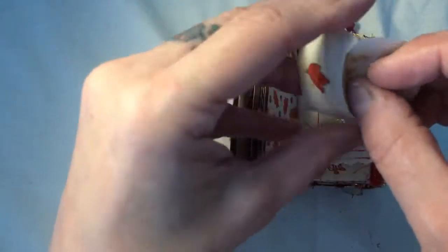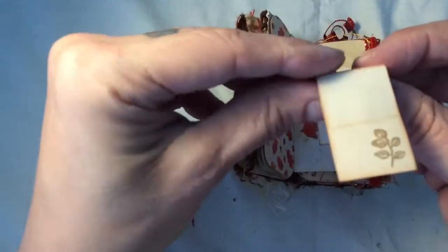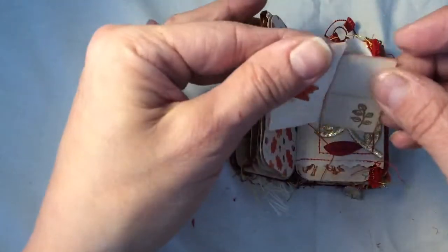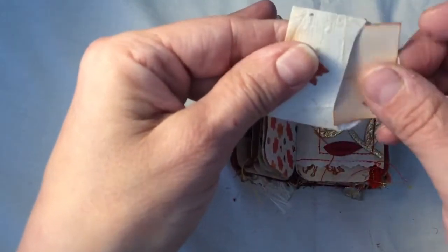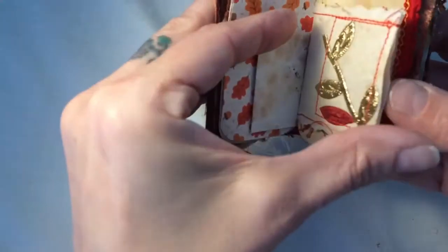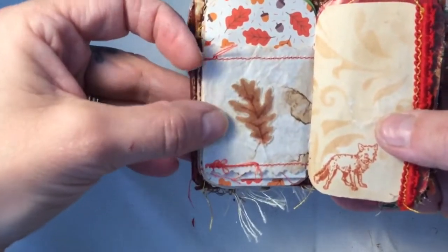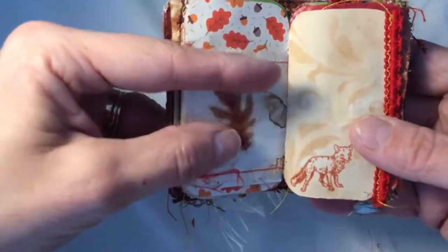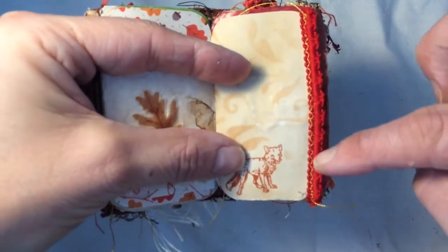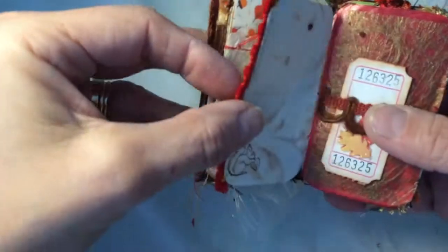Inside is a little journaling piece of paper with the leaves on. That's the other side of the bag, and this is a leaf I fussy cut out of the same fabric I used for the tin. Here is a little red box with some stenciling and some red trim with some gold attaching it to the edge.